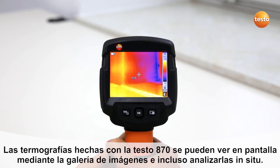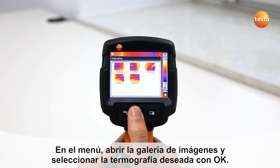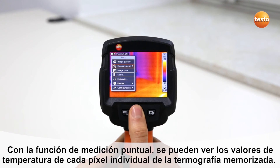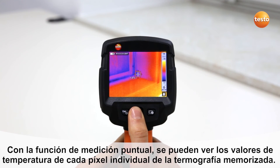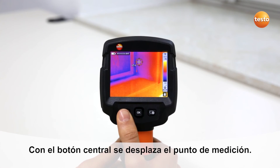Thermal images recorded with the Testo 870 can be viewed in the image gallery and analyzed on site. Open the image gallery from the menu and select the desired thermal image with OK. With a single point measurement, you can analyze the temperature values of each individual pixel in the stored thermal image. You can move the measurement point with the joystick.